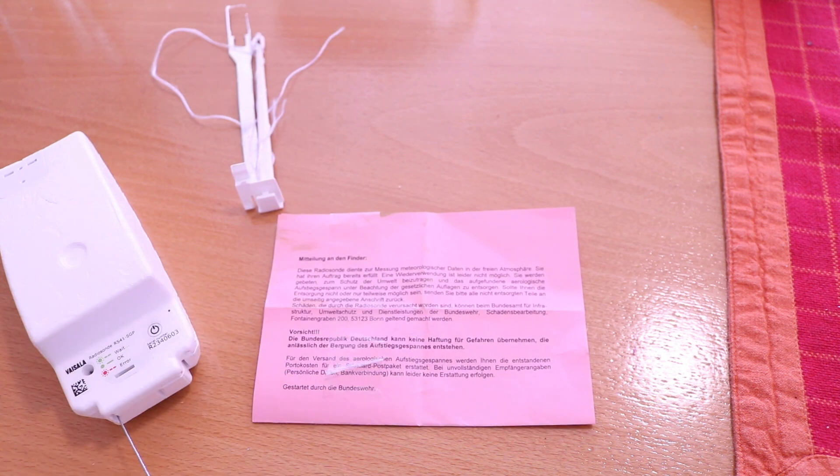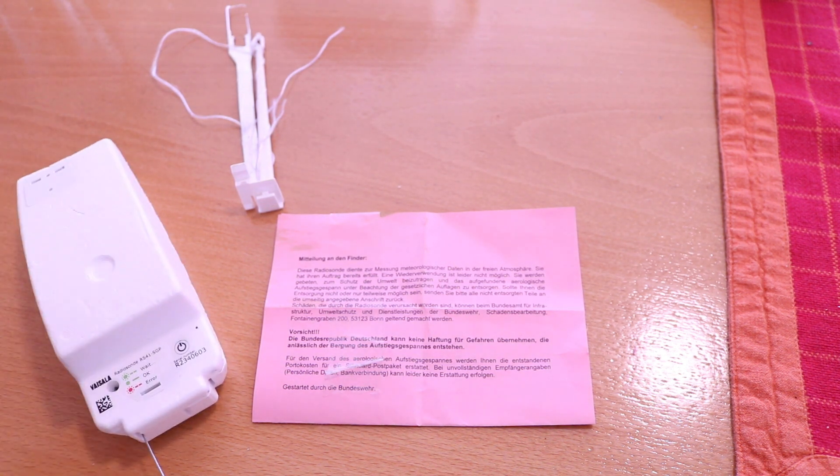It says on this letter that you can take it with you and throw it in the garbage responsibly, because there are batteries inside and things like that.